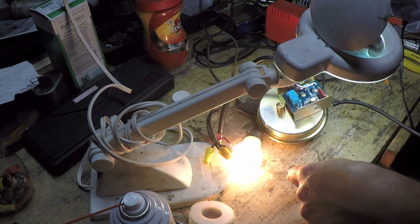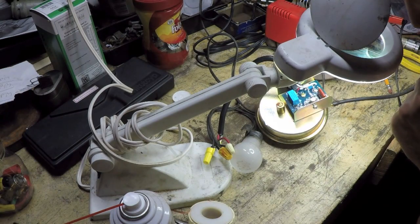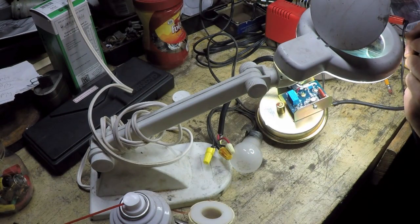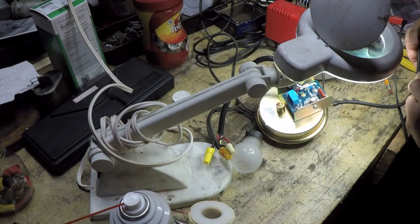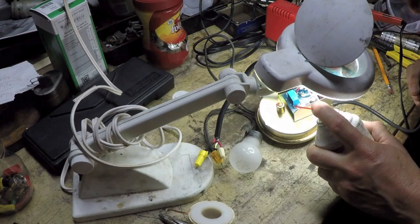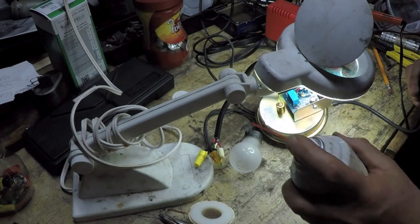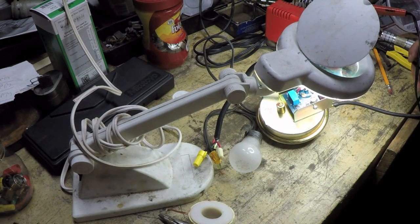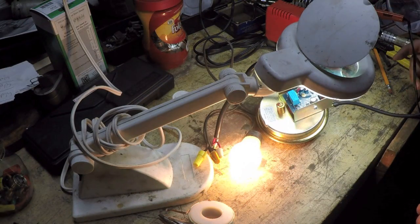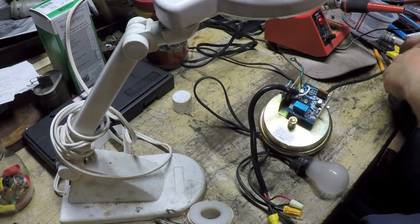I'm going to power the unit down and trigger the switch again. Now it's back to doing what it was doing before. I hit Q1 again—yeah, it's Q1. I'm betting Q1 is leaky. I tried re-soldering the connections on that transistor just for the heck of it.